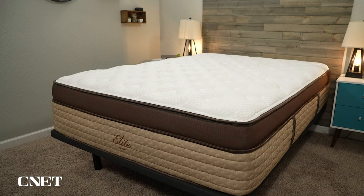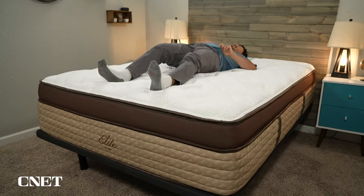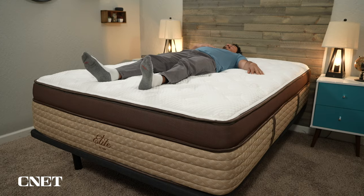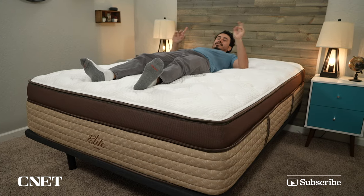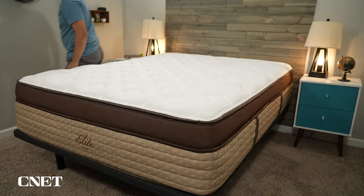We're going to talk about what this bed is made of, what it feels like to sleep on, how firm it is, how much it costs, and who should think about looking at this mattress specifically and the Elite Collection. If that sounds good and you find this video helpful, give it a thumbs up and subscribe to the channel, and we have a lot more information linked down below in the description, so be sure to take a look.